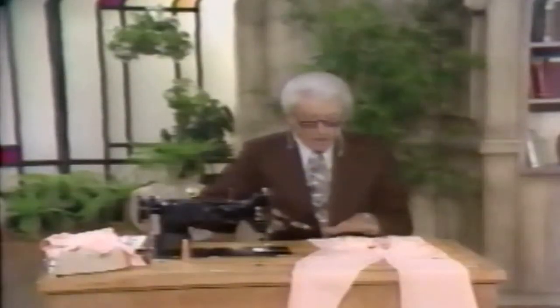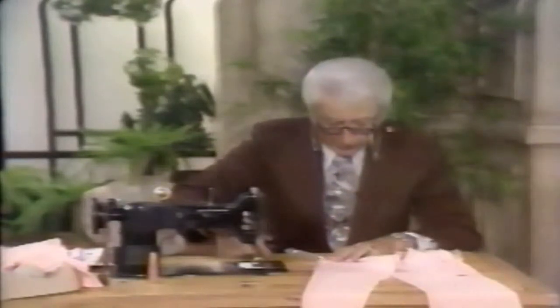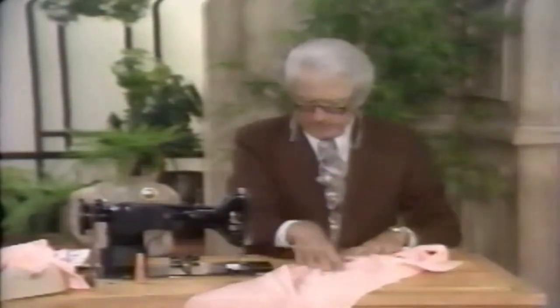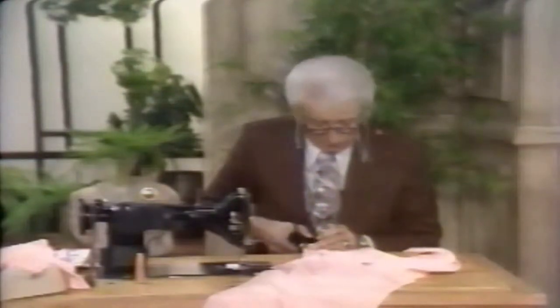Now these are actually square armholes — it comes here and then square across. We have put the facing on and we're going to clip straight across to the end of that stitching line area, both at the front and the back of the garment. Then we always trim away to a quarter of an inch. Then of course we are going to understitch. I always like to do everything at once — if I trim that side I trim this side, then I sew that side and sew this side. I have a rhythm — you've got to pick up a rhythm when you are sewing. Notice too how I am cutting flat on the table.